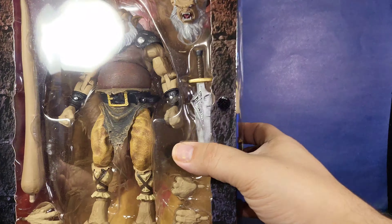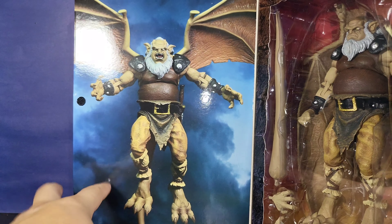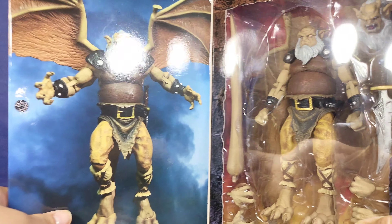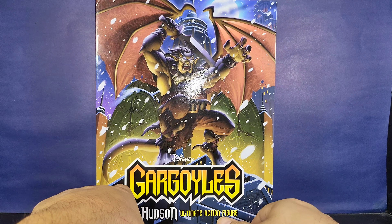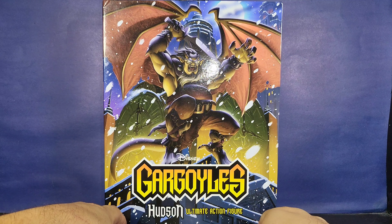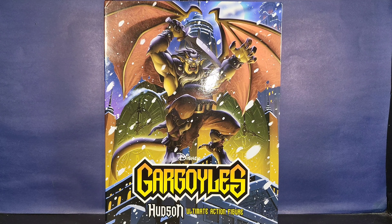There's a picture of him in his window box opening which looks absolutely fantastic with all the things it brings, and a nice promotional shot with him in the air with wings and a backdrop which looks really cool. These are what they call velcro covers in the front. So without further ado, let's take a closer look and take this guy out of the packaging and see what he has to offer. Sit back, relax, enjoy a digital drink, and see what Gargoyles Hudson is all about.